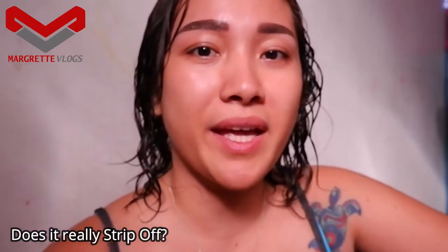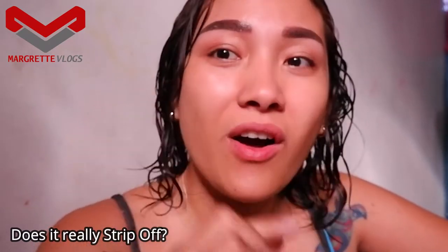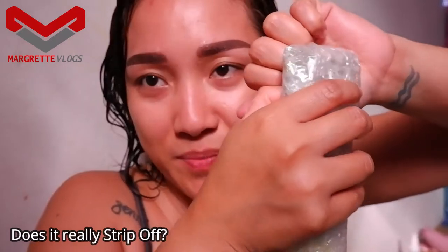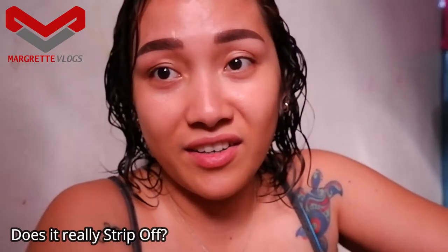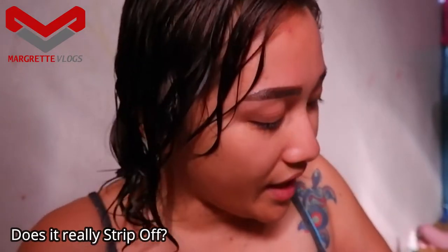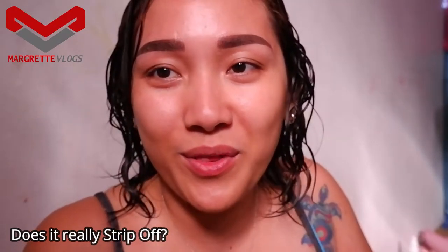Let me open this first as it is covered with bubble wrap. I had to wait for my hair to regrow because I shaved it when we went to summer. Now since it's a bit long after exactly a week, I can try this product out and see if it really works and if it's really effective in removing hair.